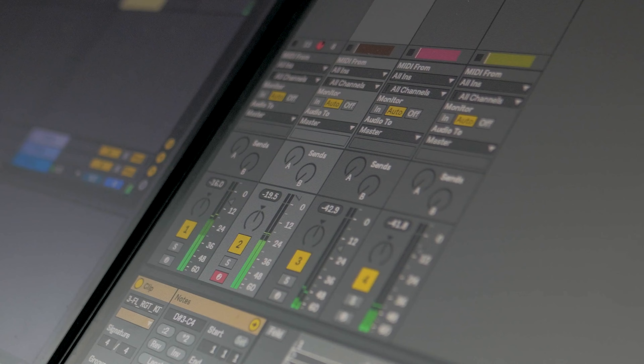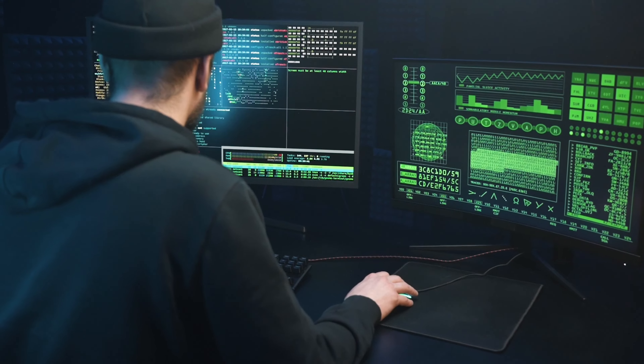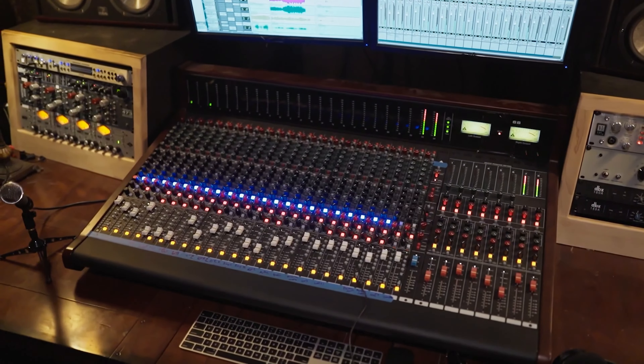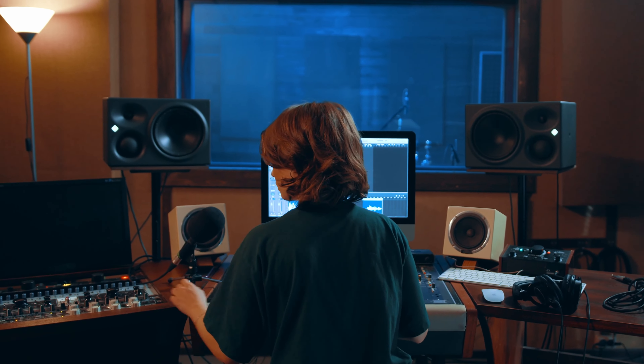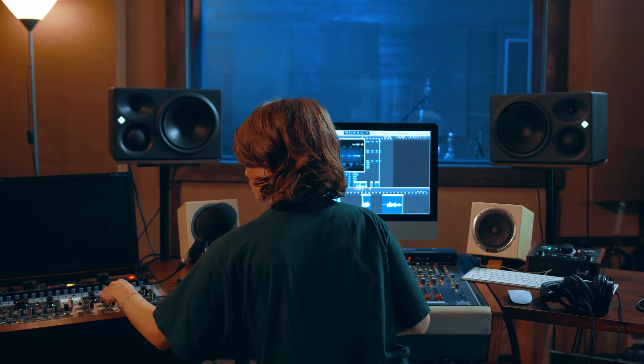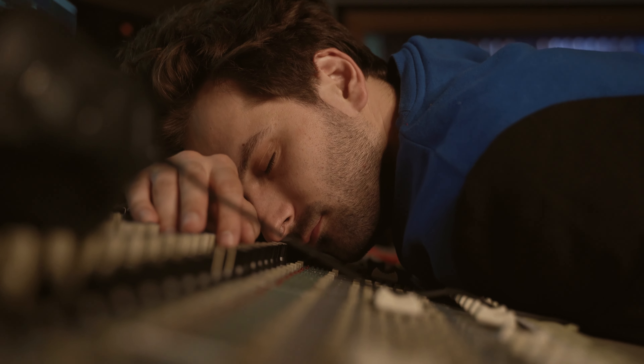If you have access to a digital audio workstation, you should have access to everything you need to mix professional sounding vocals right now. You don't need to spend a crazy amount of money — or really any money at all — on third-party plugins or hardware. At the end of the day, it's the ear and not the gear. A professional that knows what they're doing can make a song sound amazing using stock plugins only, while an amateur will struggle even with the best tools available.